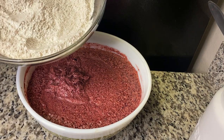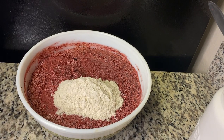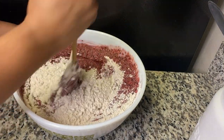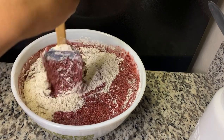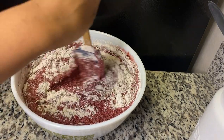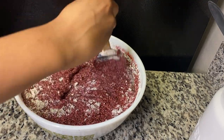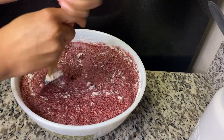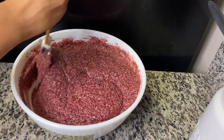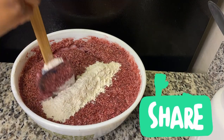I'm just going to add my flour in because I'm going to cut and fold my cake now. Just take your time and cut and fold. You can also use a wooden spoon as well, guys — I use that sometimes. Don't add your flour all at once; add it little by little.